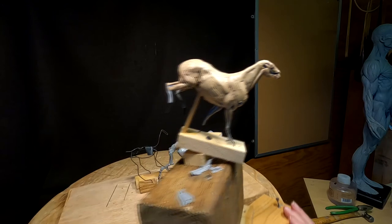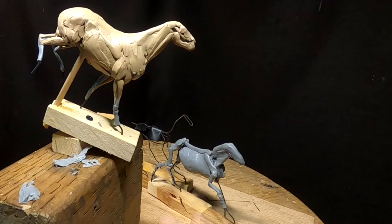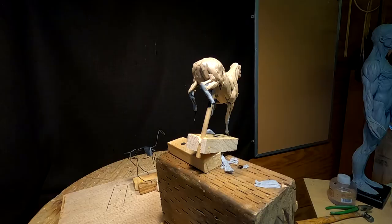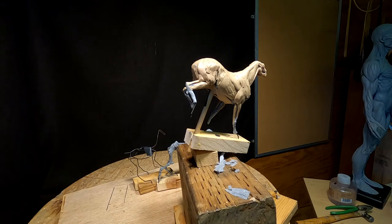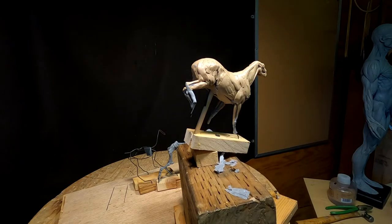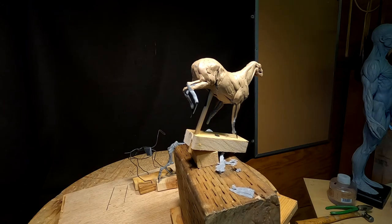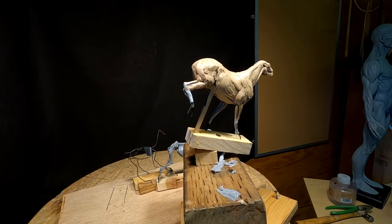I've already started one horse and have another one kind of sketched in with some monster clay. I'm not going to do it in monster clay — well, I just might. I'm still not comfortable enough with monster clay yet, so I've got a ways to go before I'd feel confident doing a whole piece in it.